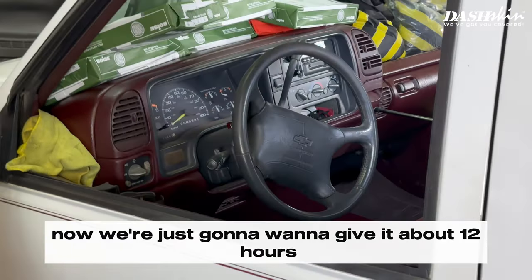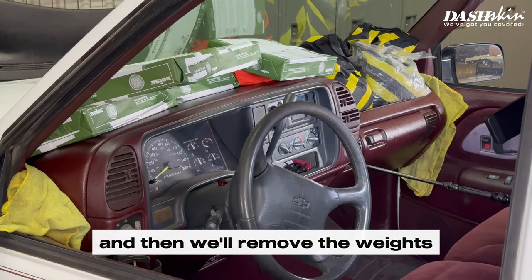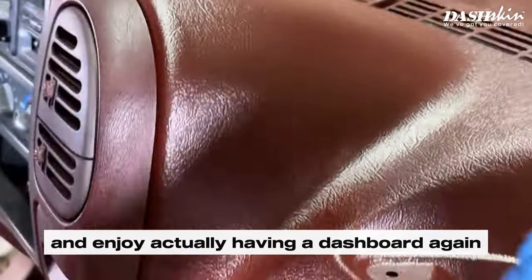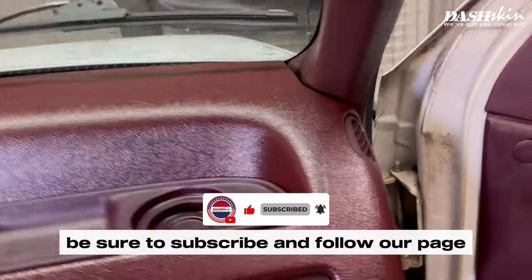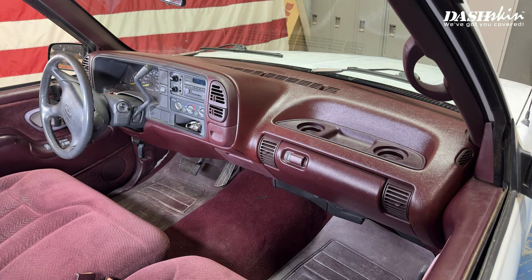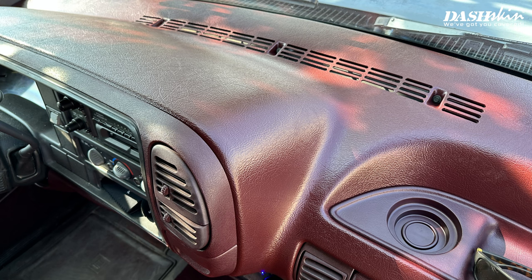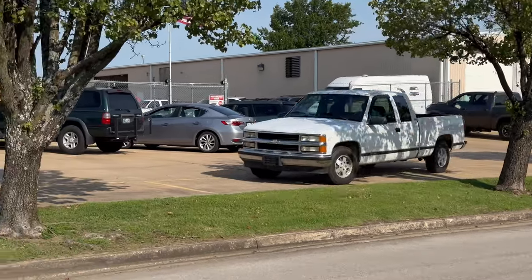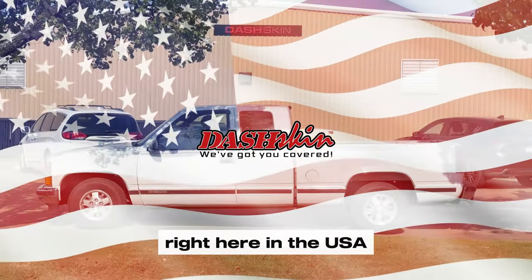That's it — now we just want to give it about 12 hours at a minimum to cure. We like to leave them overnight for the best results, then remove the weights and your dash will be brand new. After the 6 to 8 hours of curing, you can remove the weights and enjoy having a dashboard again. Thanks for checking out our install video. For more content like this, be sure to subscribe and follow our page. Thank you for choosing Dashkin, where all our products are and always will be made right here in the USA.